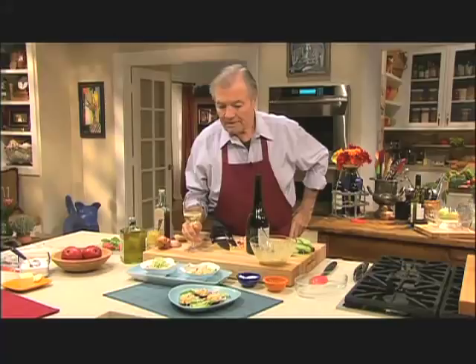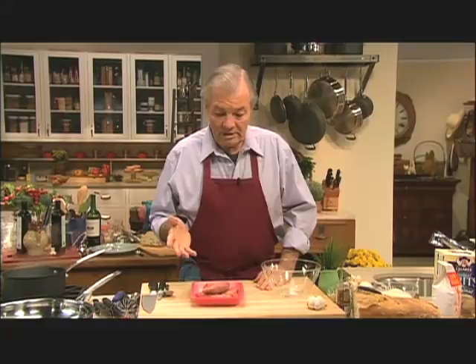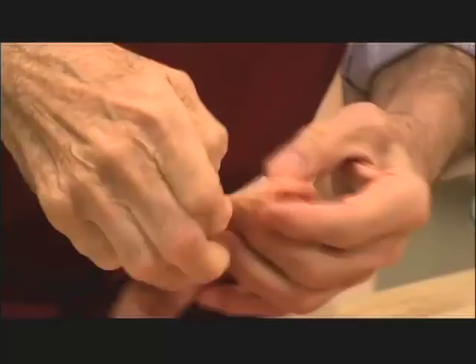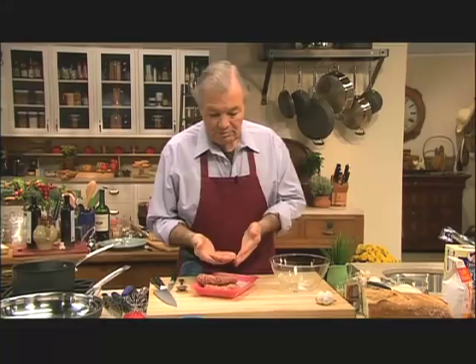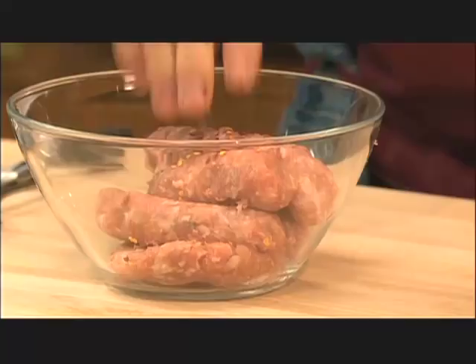We're going to do Italian sausage patty. Again, in our style of using the supermarket. I go to the supermarket and I can buy those Italian sausages — don't forget to remove the casing. But at my market very often they come even without casing in the form of patties like this, just as people use them for breakfast.